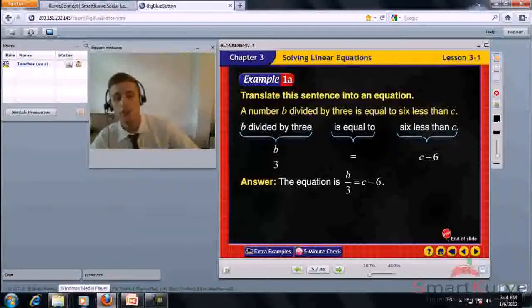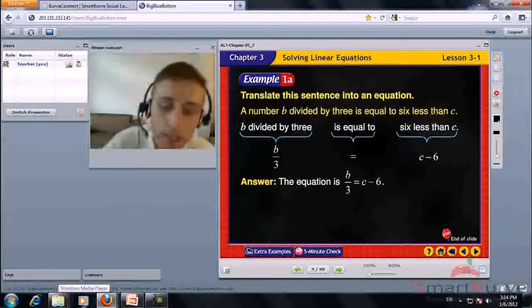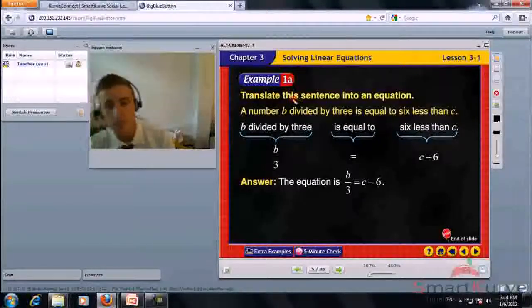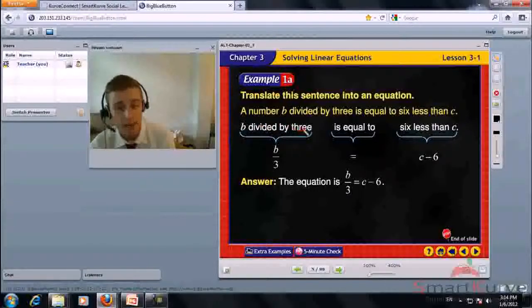Translate this sentence into an equation. A number b divided by 3 is equal to 6 less than c. B divided by 3 — that is b over 3 as a fraction — is equal to c minus 6. So the equation we get is b over 3 equals c minus 6.